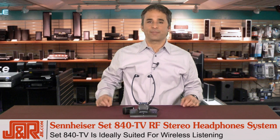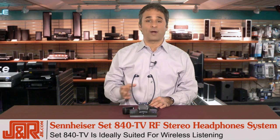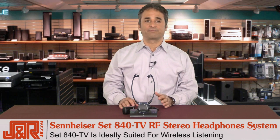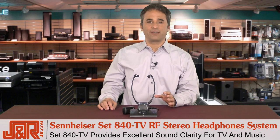The SET 840TV is an RF stereo TV listening system that's ideally suited for wireless listening. It doesn't matter if you're hanging around the house or doing work in your yard. In fact, it doesn't matter if you're watching a TV program or listening to music — your SET 840TV will provide excellent sound with fantastic clarity.